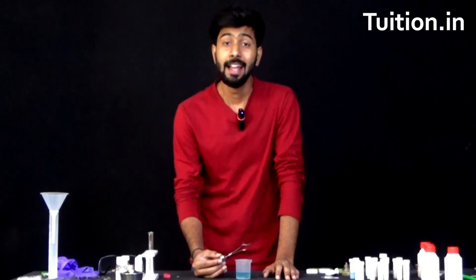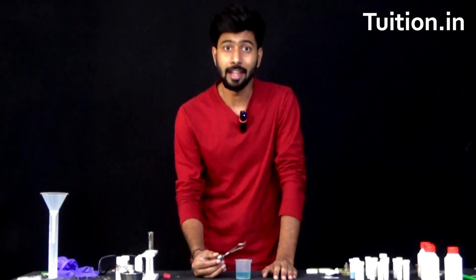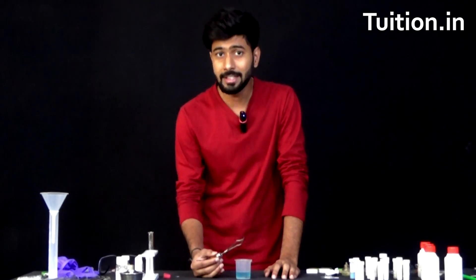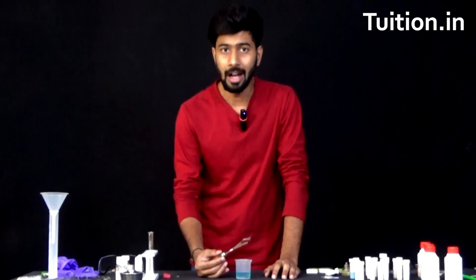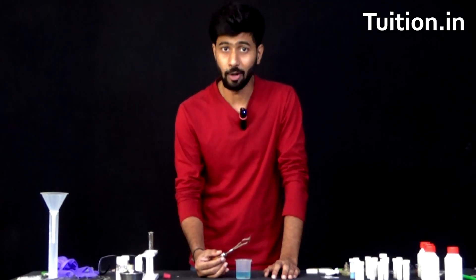In other words, iron has snatched the sulphate ion from copper sulphate solution, and that is because iron is chemically more reactive than copper. So with the help of this experiment, we have understood practically how iron is more chemically reactive than copper.